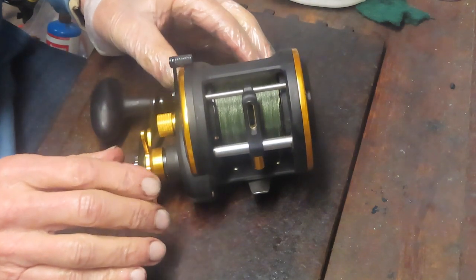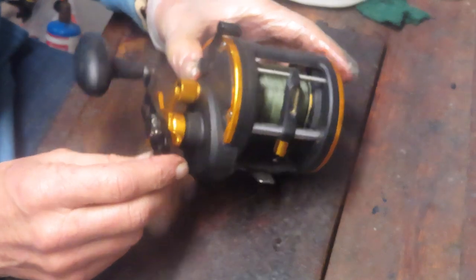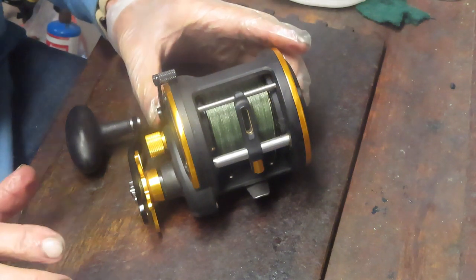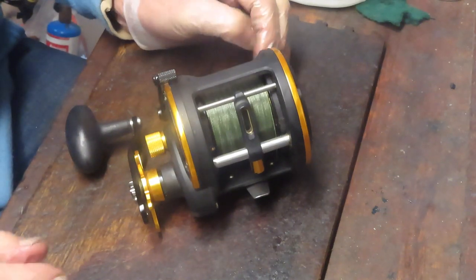We're going to service it, inspect the drag washers, and replace those if that's the case. I'll take you through how to take this apart and how to service it. If the drag washers are needed, they will need to be ordered. But in the interim, I'll put it back together and show you how to complete the servicing on this reel.